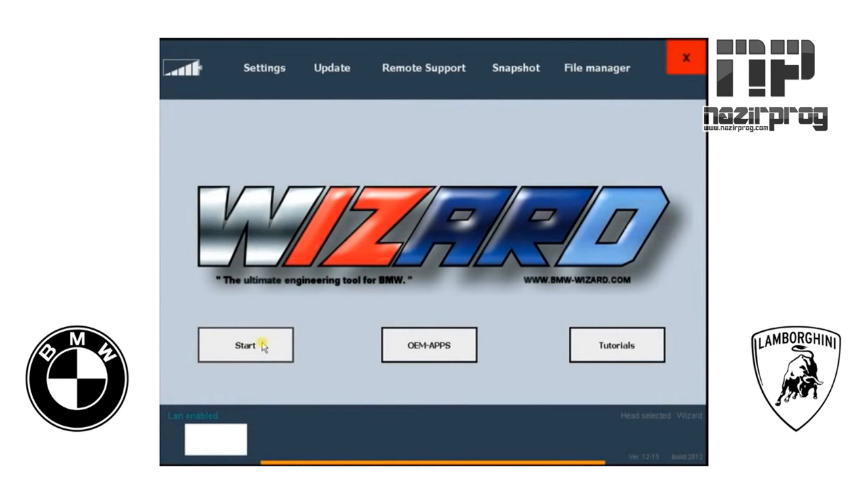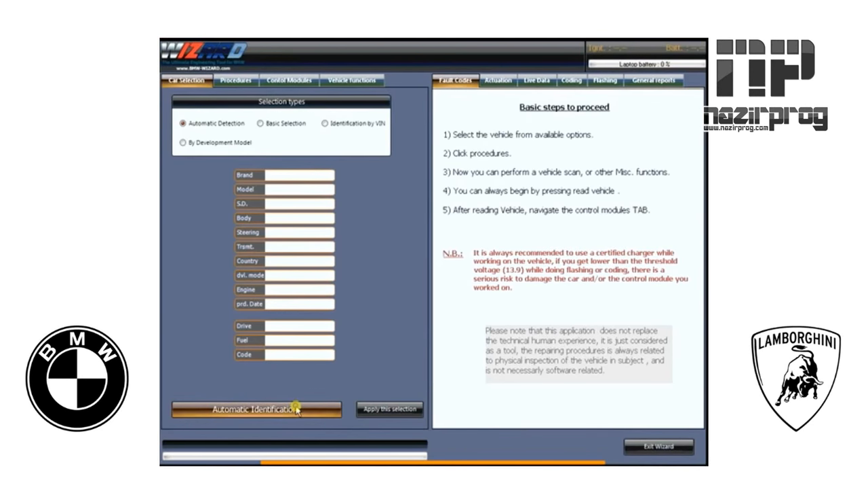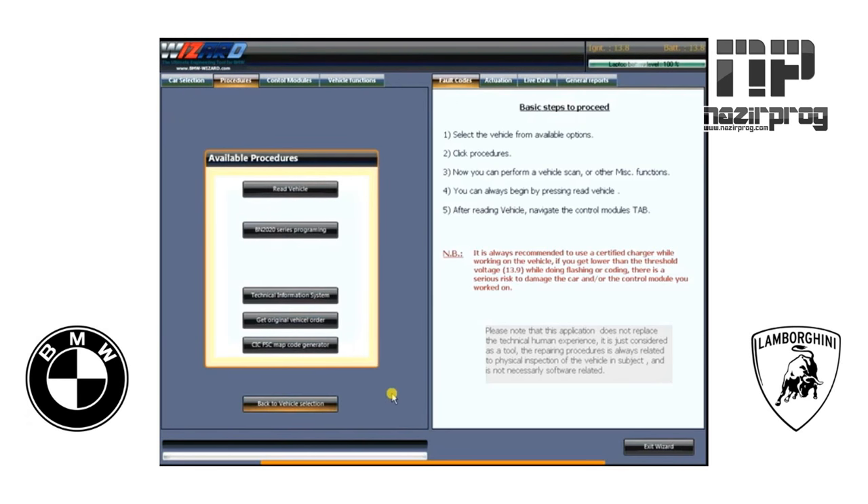F-Series Chassis for Programming and Coding. We do our regular automatic identification — it sees a 528i, an F10 chassis. Hit Apply. Here you don't need to go through the diagnostic sections via Read Vehicle. We're going to go straight to BN 2020 Series Programming.